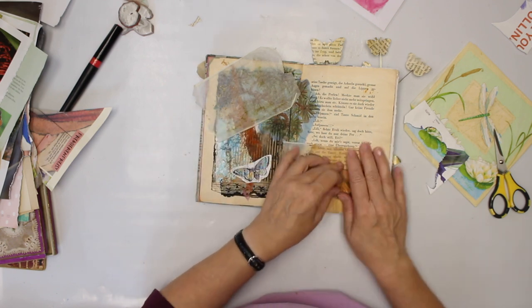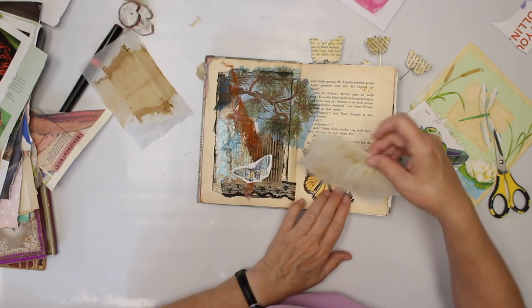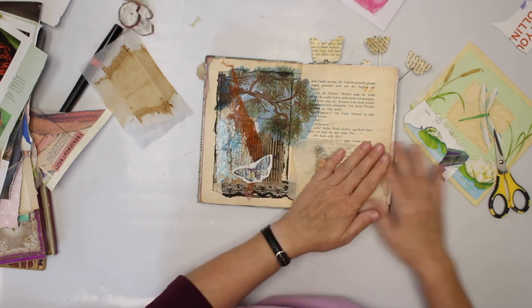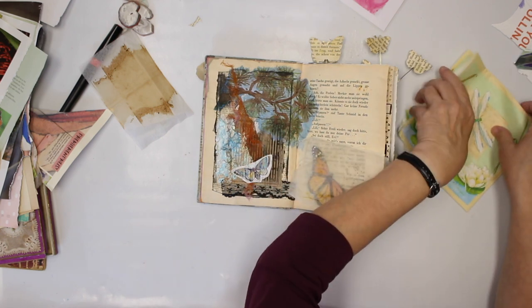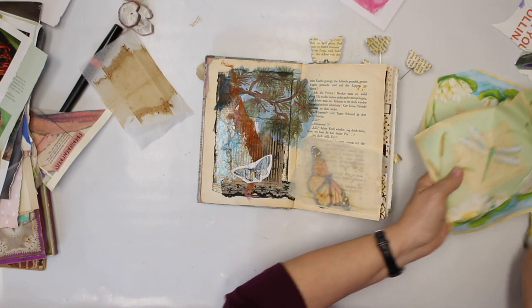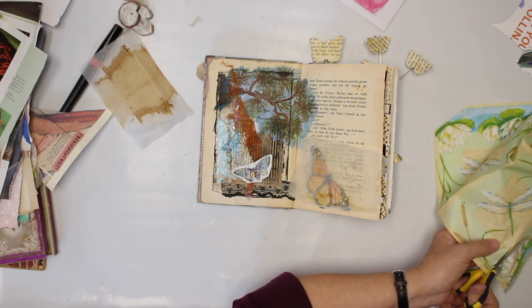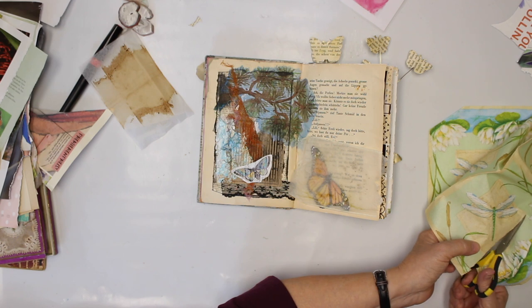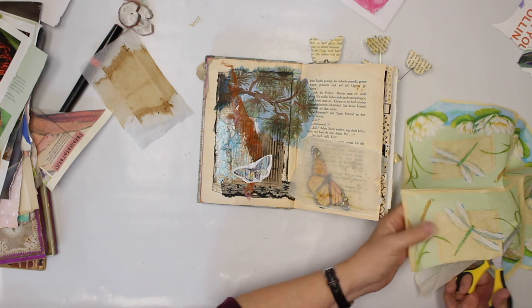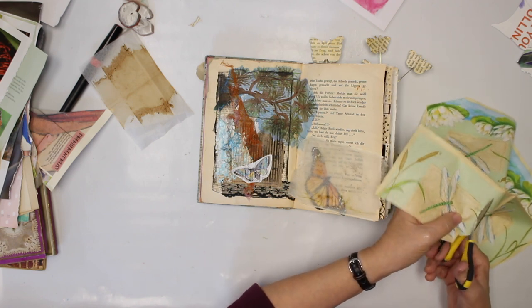I also want to add this empty tea pack. I think I can put a lighter one, which I don't need for the napkin, I think, but we'll see.